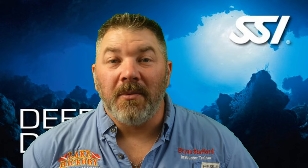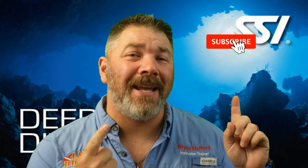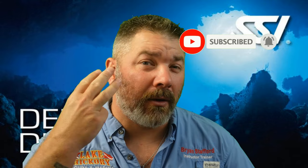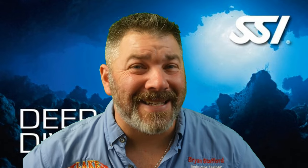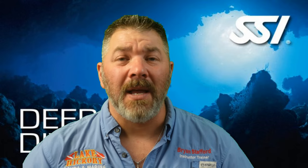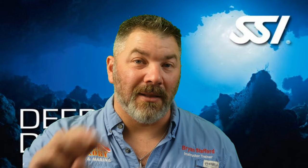What's up guys, it's Ryan again from Lake Hickory Scuba Marina. If you are new to our channel, hit the subscribe button and ding that bell so you get notified every time we upload new content. We are on chapter three in our series of the SSI Deep Diver program. Please do not use this video or any videos in this series to go out and make a deep dive — make sure you're seeking proper training from your local SSI deep diving instructor.